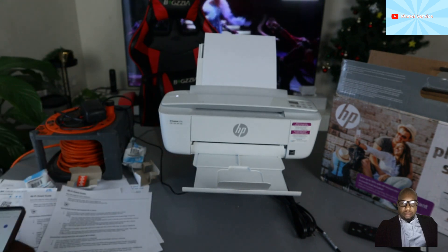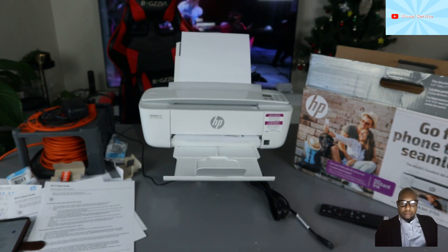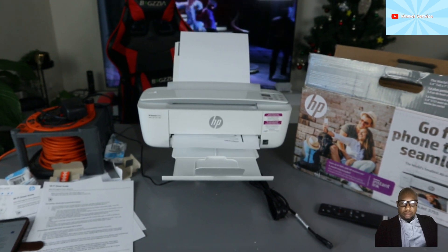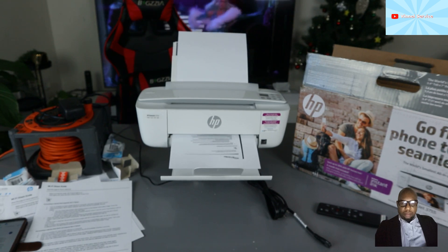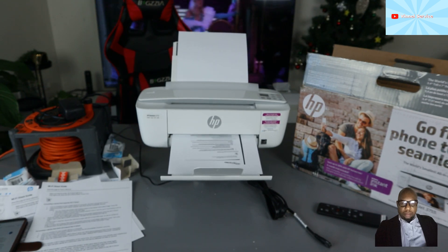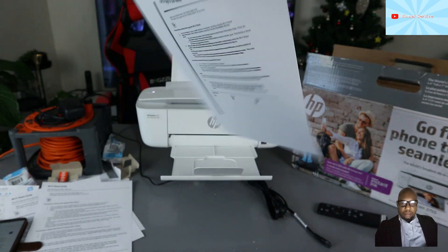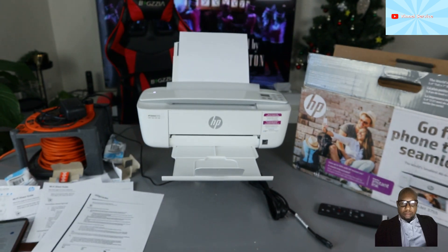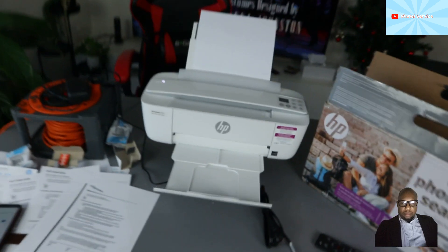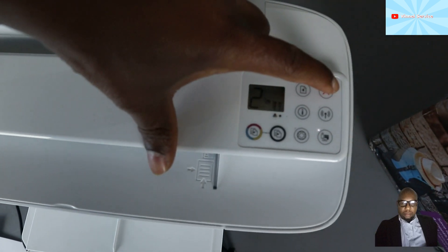Now this document will print out. Here we go — and here is the document we scanned and printed. This demonstrates that this printer is connected to Wi-Fi Direct and working.